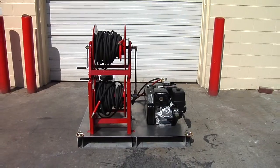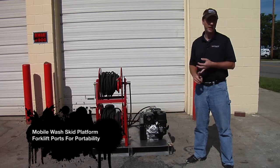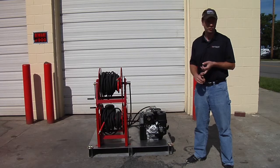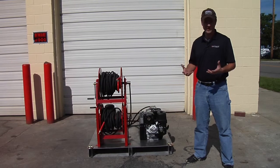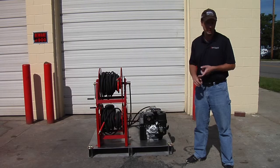We built this unit with the idea of the contractor that's looking to put something in the back of a pickup truck on a flatbed, maybe into a box truck or a van. Also great for guys that are looking to do auto detailing, mobile wash, car wash, or fleet washing.